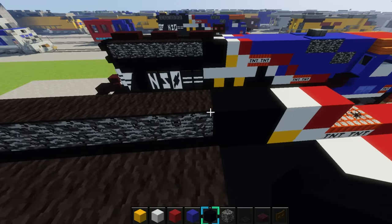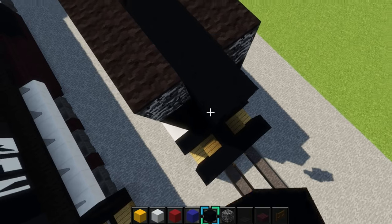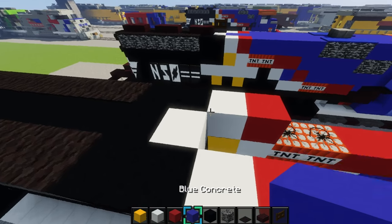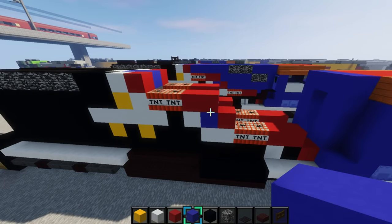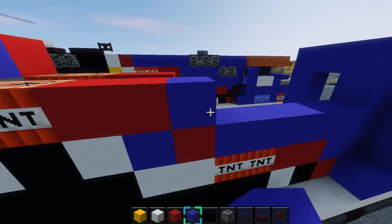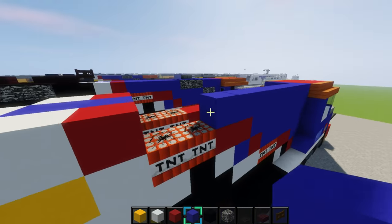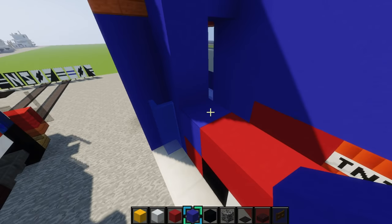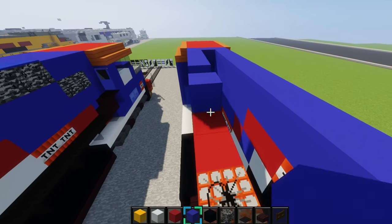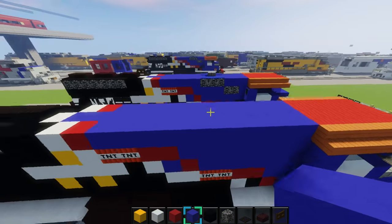Fill this part in with black concrete right here. Then make a pillar of black concrete going all the way up right there. Then right here place white concrete, and then blue concrete like this. Basically over here you want to just make it almost all blue concrete, so just fill it in. Do the same on the other side. Then fill it in on the roof like this.